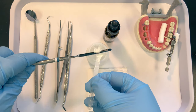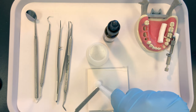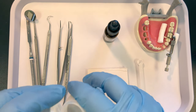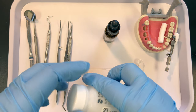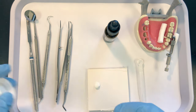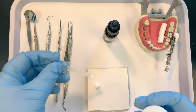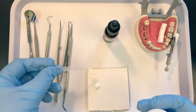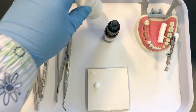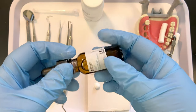Place it on your paper mixing pad. I know a lot of offices just pour some out and mix to the proper consistency, but when you're starting out, use the measurements. I always place a little extra powder out — that'll be handy when it comes time to place the restoration and helps prevent the material from sticking.